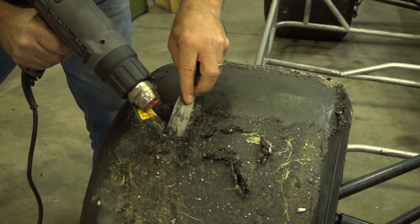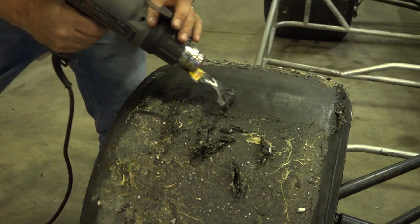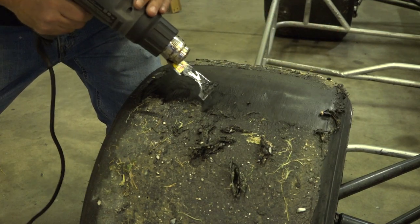This is not easy. They make it look so easy in the NASCAR races. Of course, the tire's hotter because it just came off the car, which probably makes it easier. Yeah, it's definitely easier when it's hotter.